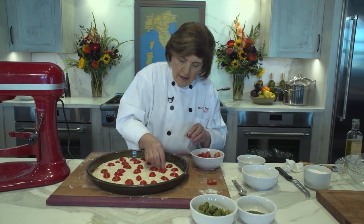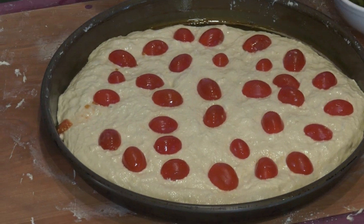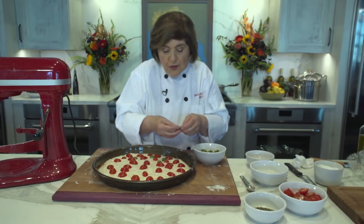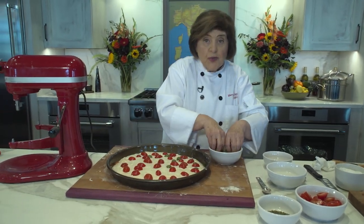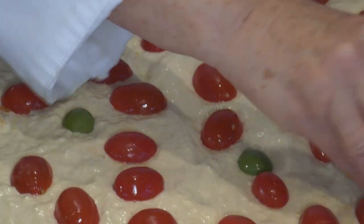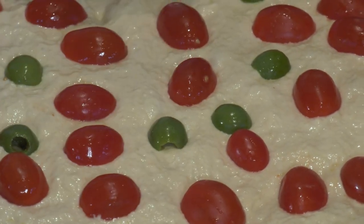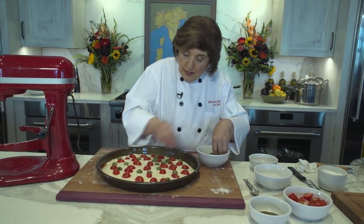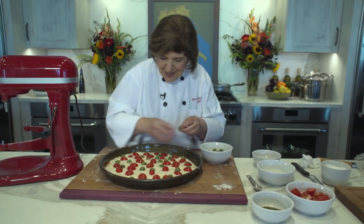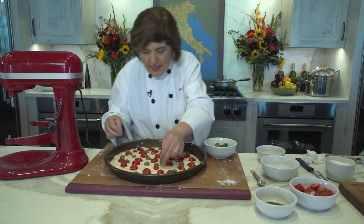Then we need the olives — Castelvetrano, either with the pit or whole pitted, which is what I suggest. You can find these in the grocery store or online. If you didn't like green olives you could use something else, but it wouldn't be as authentic. I'm trying to stick to tradition because traditions are dying.